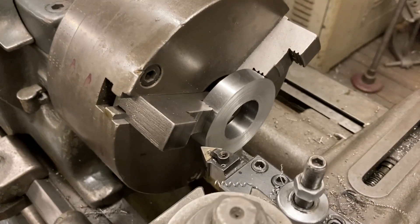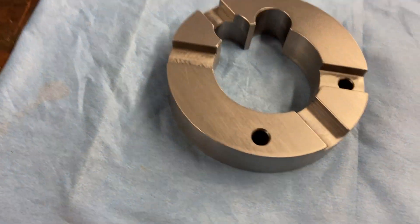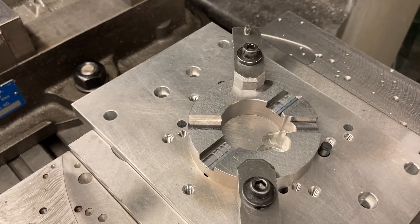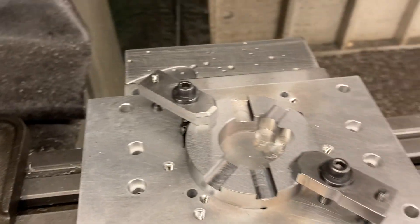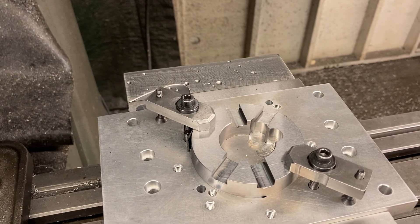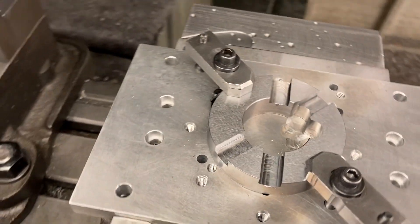Then I bring them over to the grinder and I grind them. After they're ground flat, boom — back over to the mill. Set them up and then we do our milling. You've seen the programming, you've seen how I get them to this point. Next thing we're going to do is we'll be making some chips. They're a little different — they're not all the same, but you get the picture.